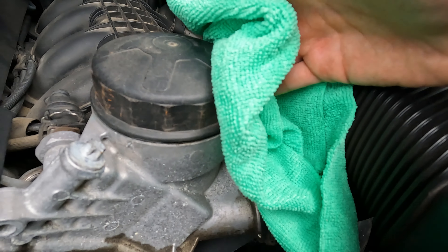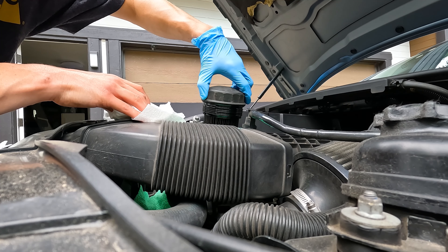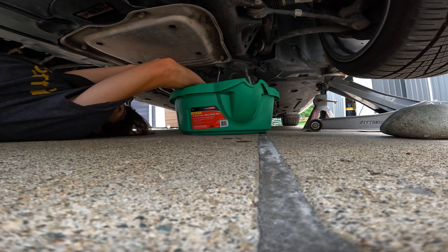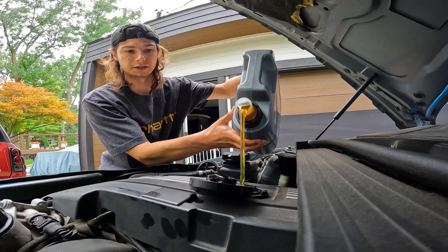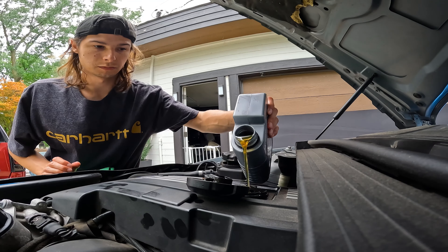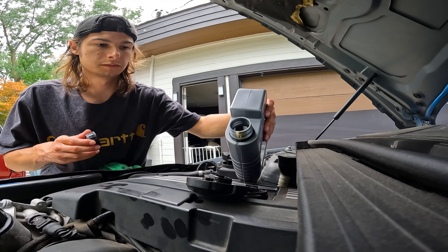I need another rag for down there. Just get the leak contained, let's go. Now for the juice - oh my gosh, zero spillage! There's the spillage. Now for the little guy - more spillage on this one, what do you know. Just a little bit of this one to finish it off, 6.3 liters, just a little more. That's good.